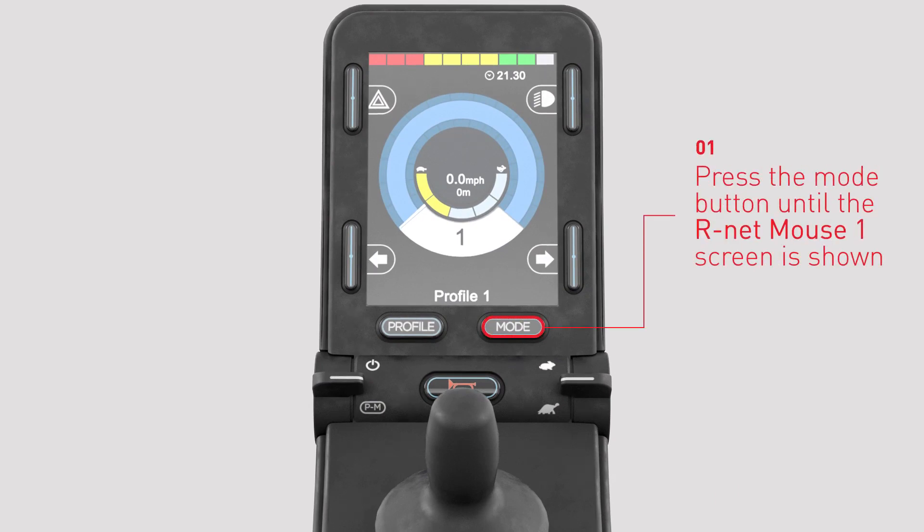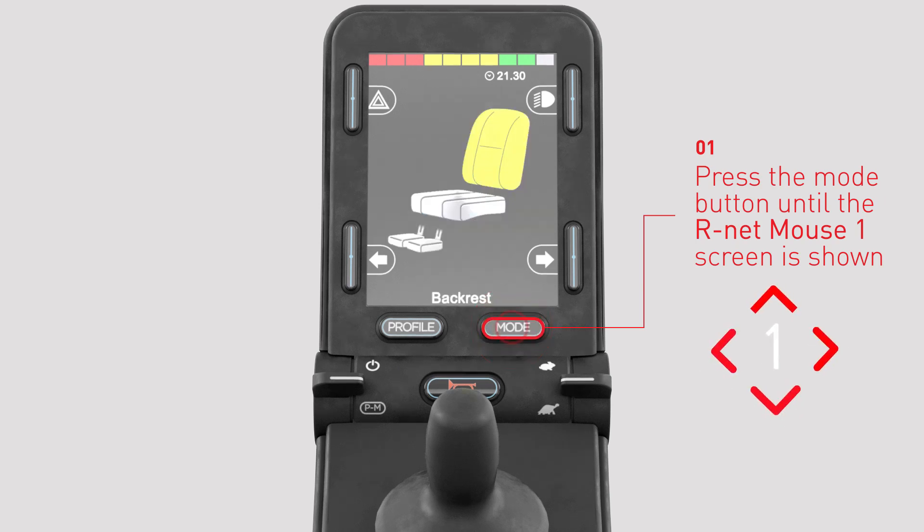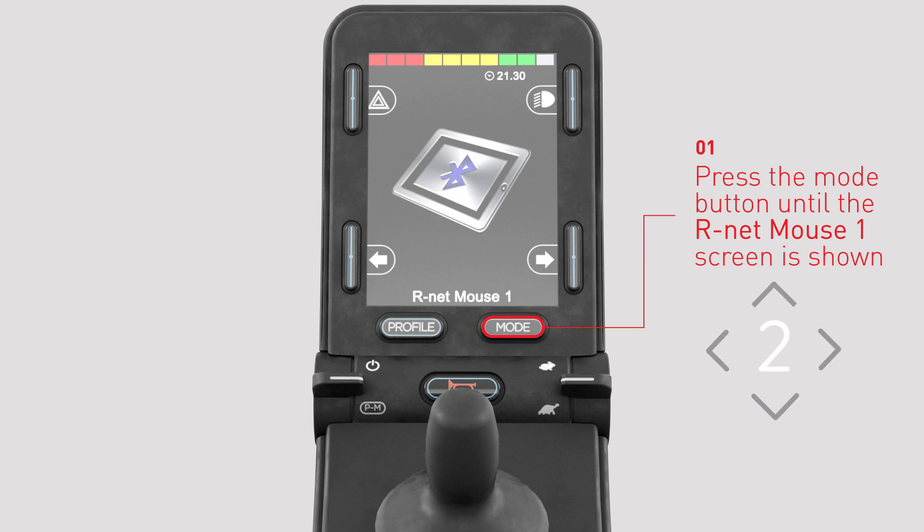Enter Bluetooth mode on R-Net by pressing the mode button several times until R-Net mouse 1 is shown on the joystick LCD screen.